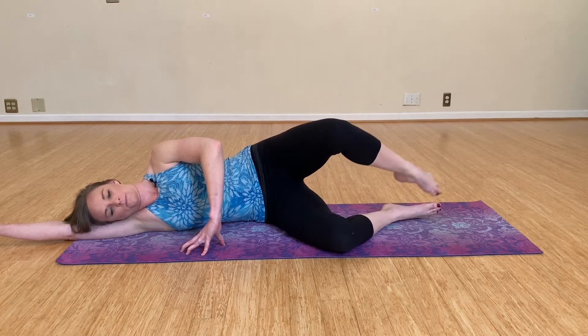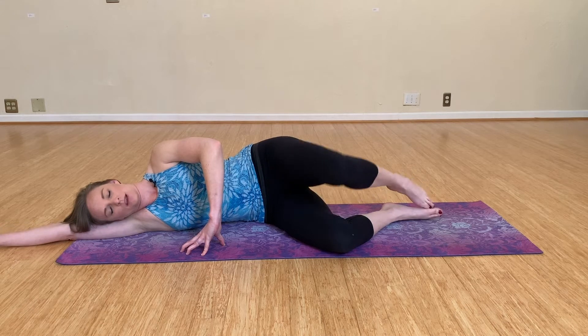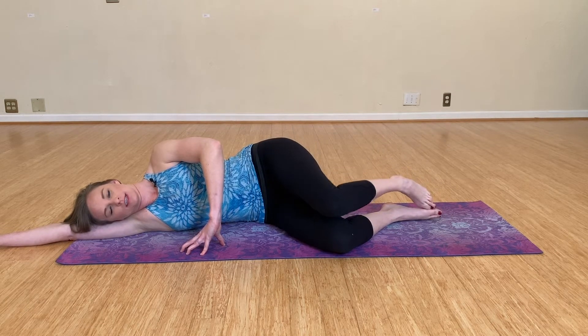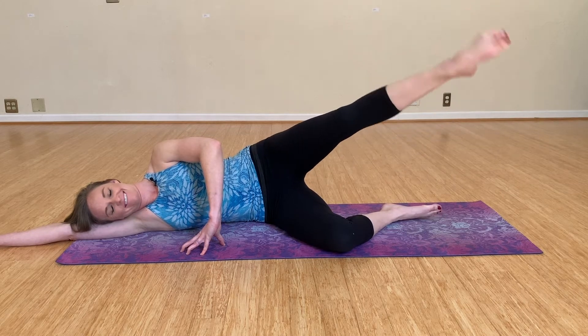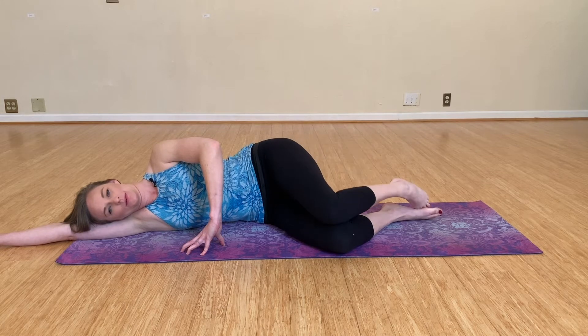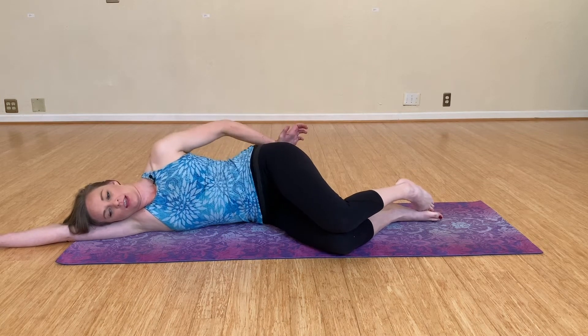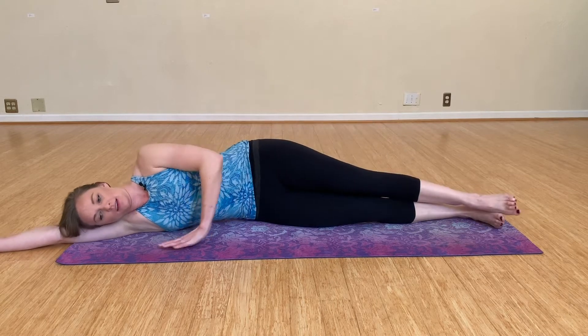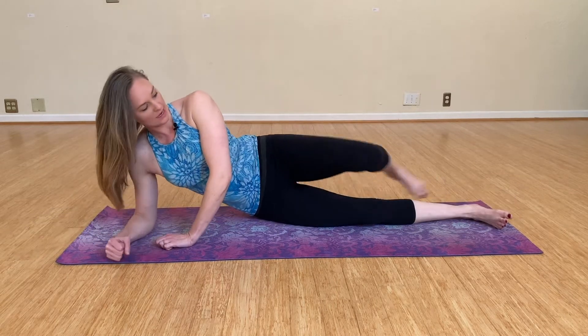Feeling that nice burn. Three more, last two, and last one. So from here, we're going to go into a side plank. Bring yourself up onto that right elbow.